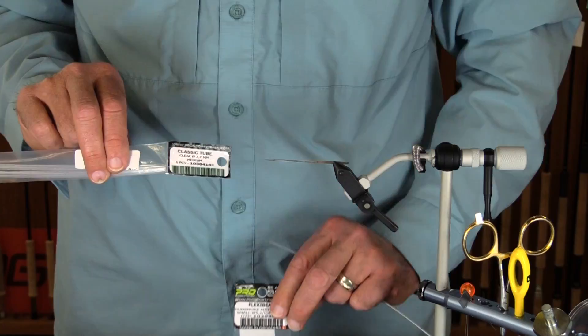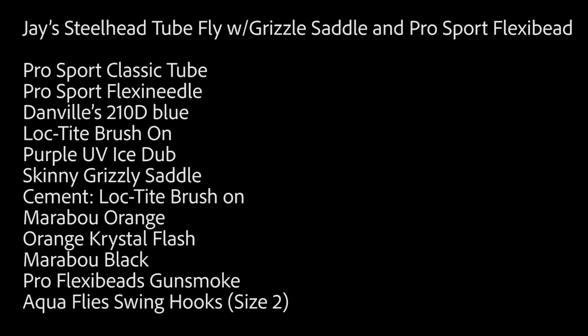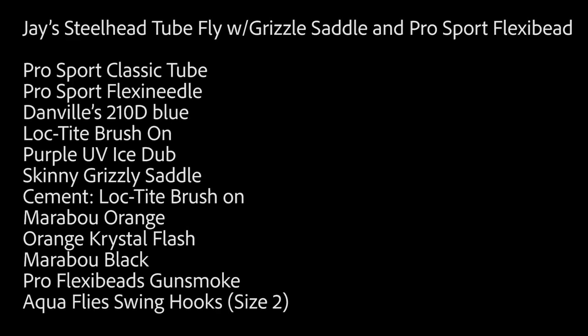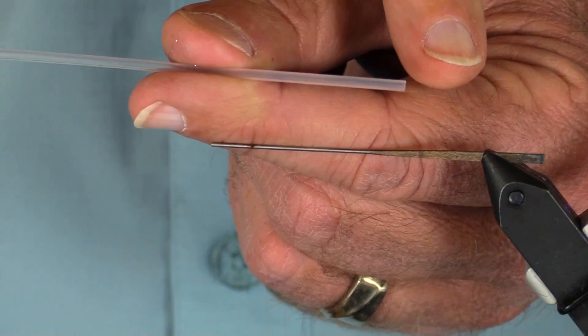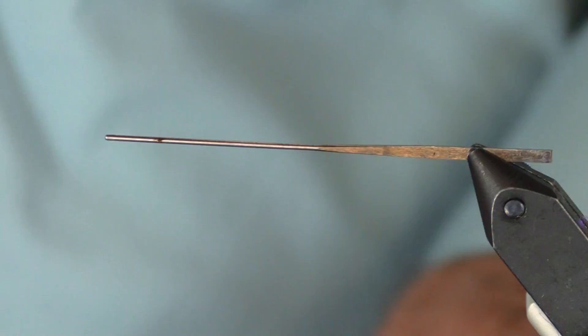We're going to tie a tube fly featuring these amazing flexi beads. I'm tying on a Pro Sport Fisher classic tube - these things are about this long. During fishing, you suck your loop knot into the back end and it fits perfectly. The first thing I'm going to do is cut off a piece about this long with my razor blade.